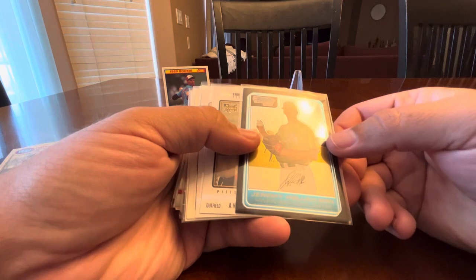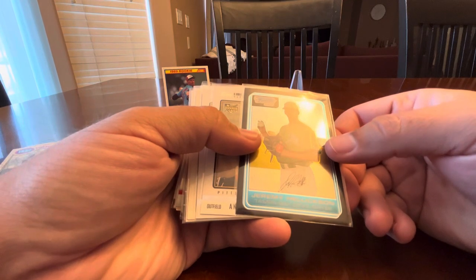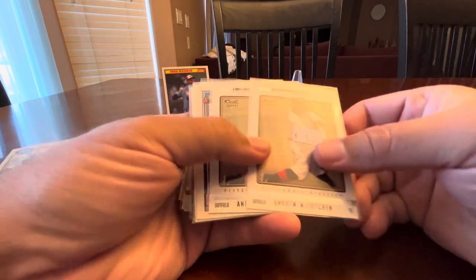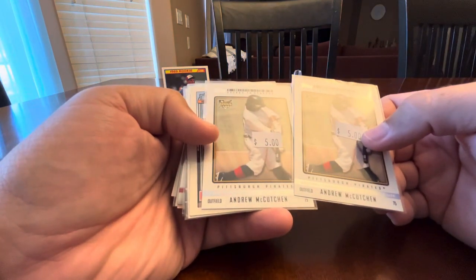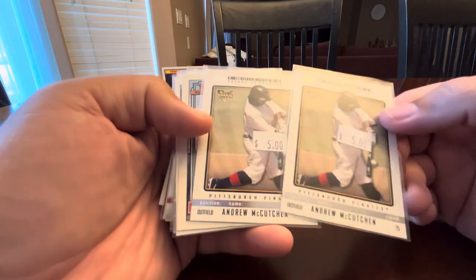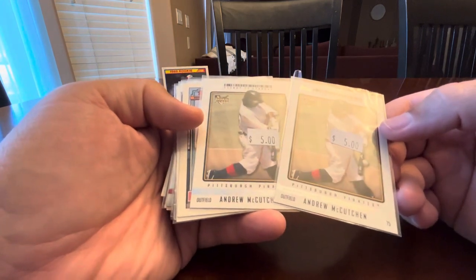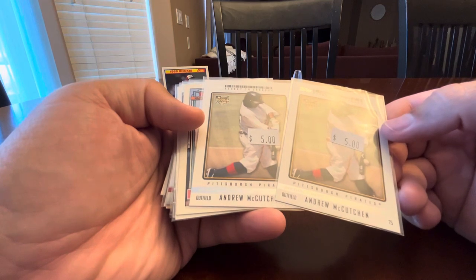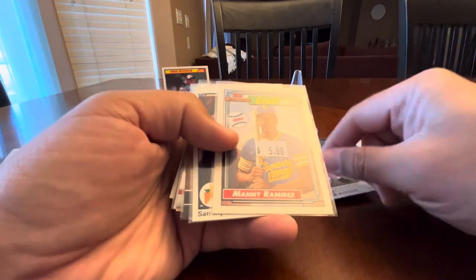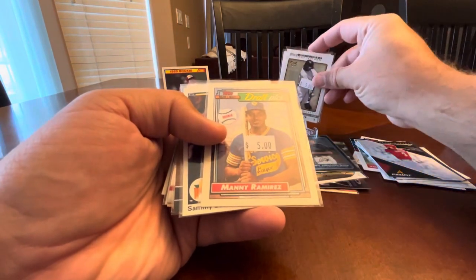Jeremy Hellickson first Bowman Chrome — these were sweet. Two Andrew McCutchen Ticket to Stardom rookie cards. He's wearing one of the retro jerseys for the Pirates.